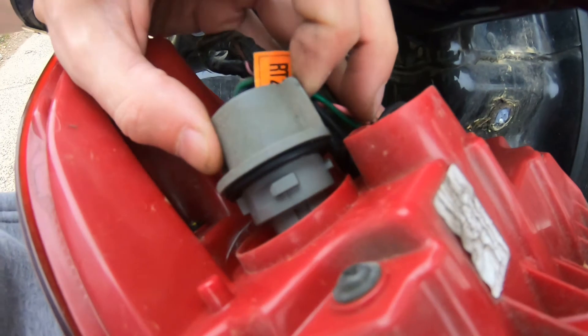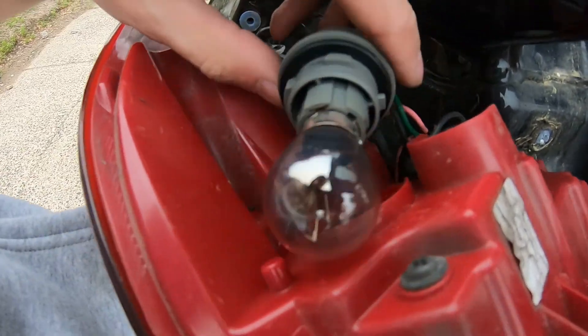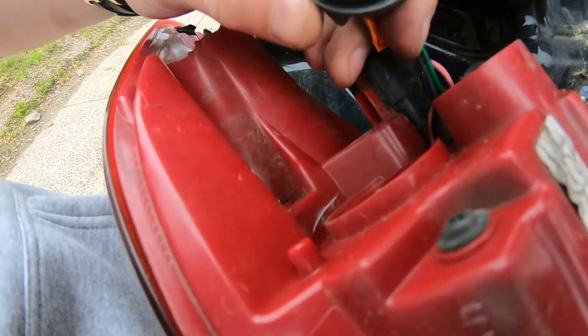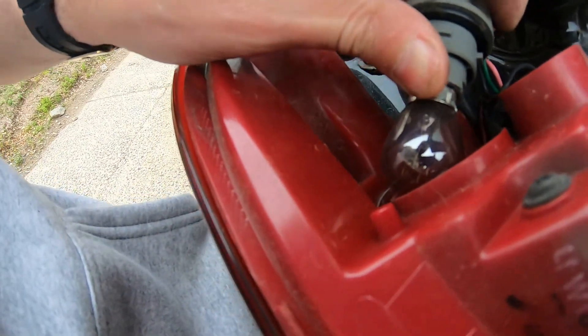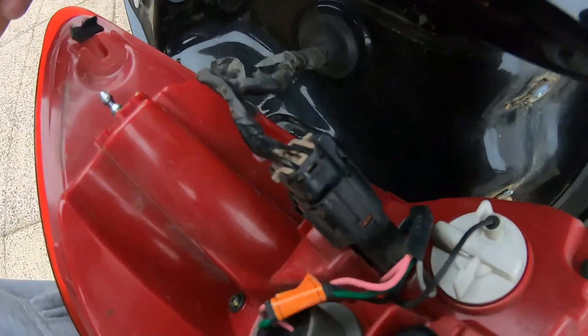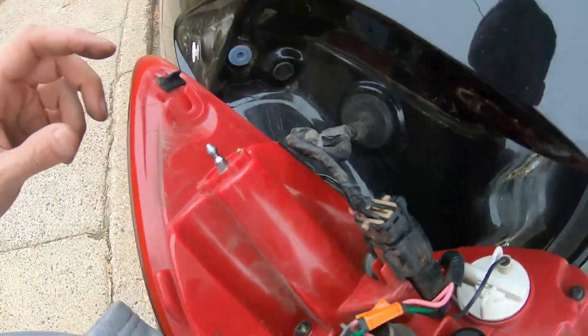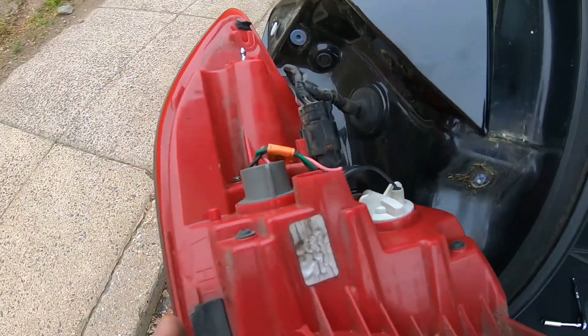Same thing again — here we have the bulbs. Just get the bulb out, remove it, press on it, spin it and it's going to come out. And same thing here and there. Don't break the clip when you're going to take the bulb out.